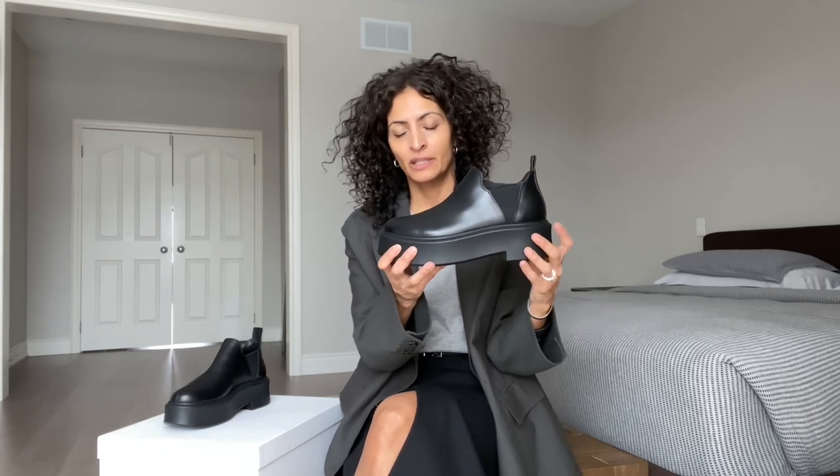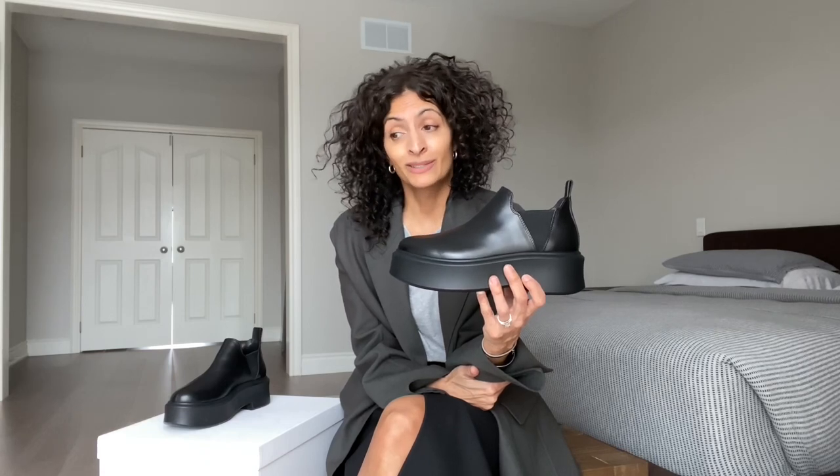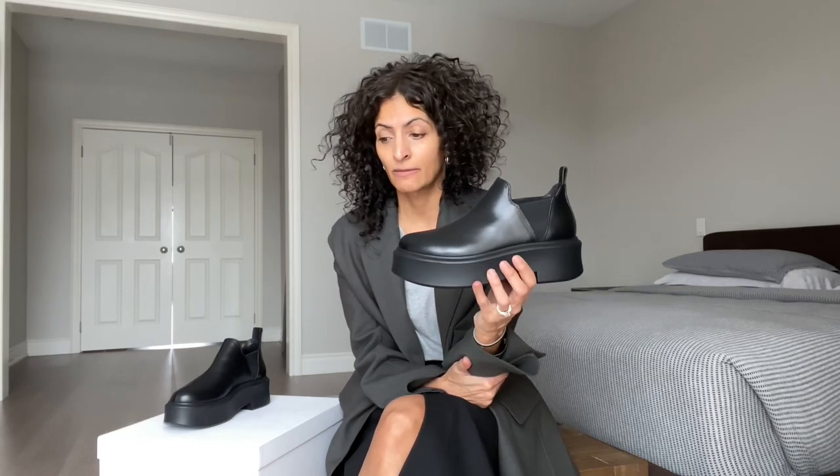My heel pops out of the boot. I had a 36.5, I was walking, I was slipping, and there is a bit of room — my foot does move a little bit, but not so much that in any other boot I'd feel I have to size down. But because my heel is popping up, I thought maybe I should go down a half size. The problem is I think it's still going to do the same thing — my foot will be snug in the 36, but I'm still going to be coming out of the back. It is a boot you have to get used to — the weight, and the fact that because of the style, you're going to be coming out of the back. If you're prone to blisters, you might need bandages there or a very thin ankle sock.